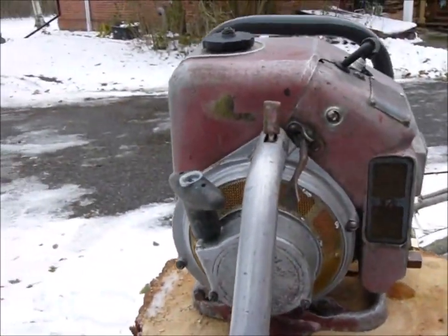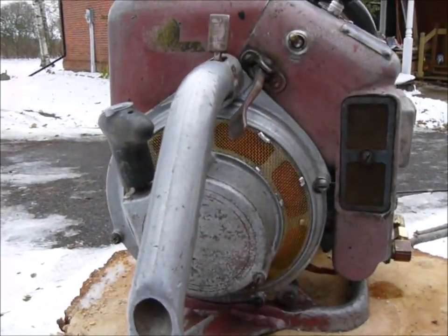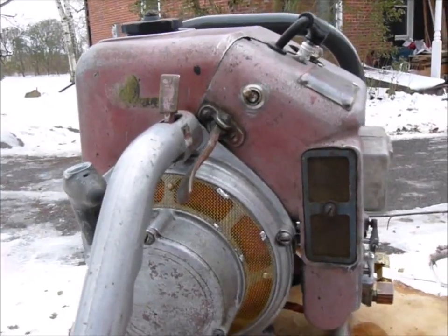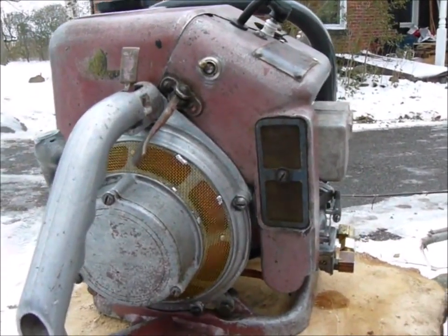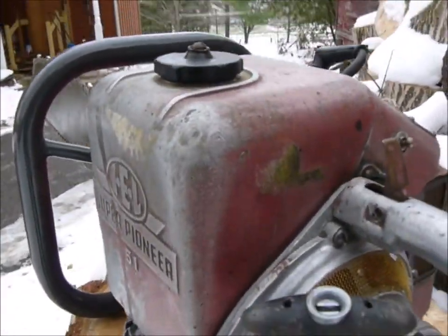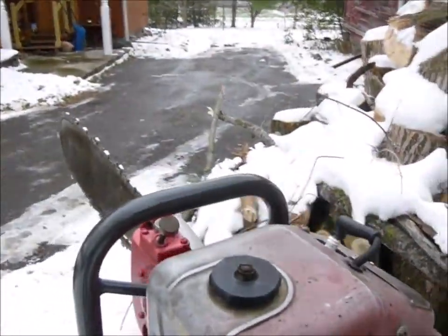Here we are at the starter end. I had to fit the new mesh to keep the sawdust out, the recoil mechanism, and the magneto. We'll just turn her around — there's the remains of the Union Maid sticker there. Not many of those around.